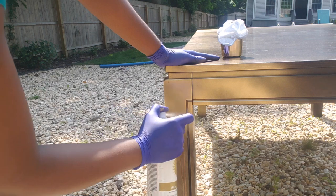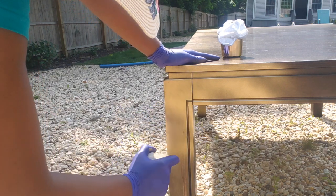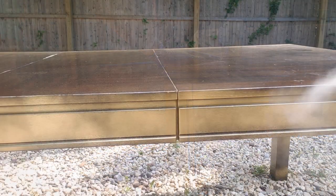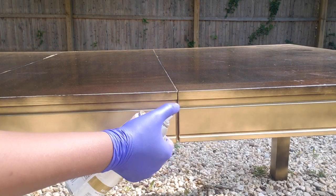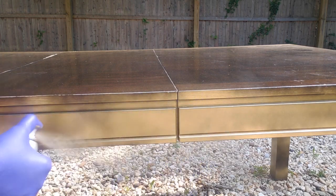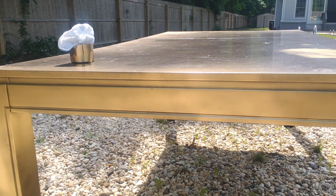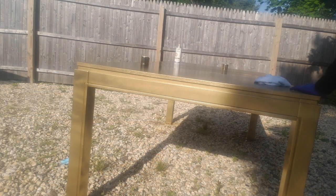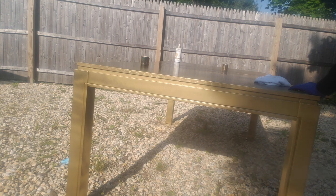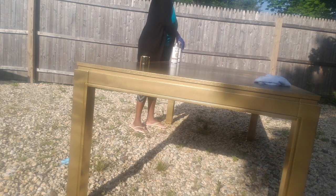By the way, I'm using the Westerlion Metallic Gold Spray — I will leave a link below. Because I don't have a primer, I'm going to give it three coats of paint. This is the second coat. Between coats, I let it sit for an hour or so for it to dry. Now I just finished the third coat.